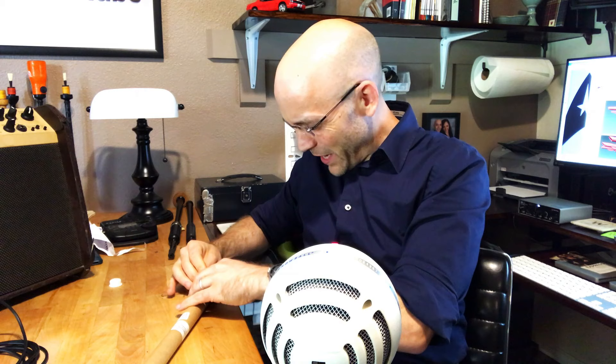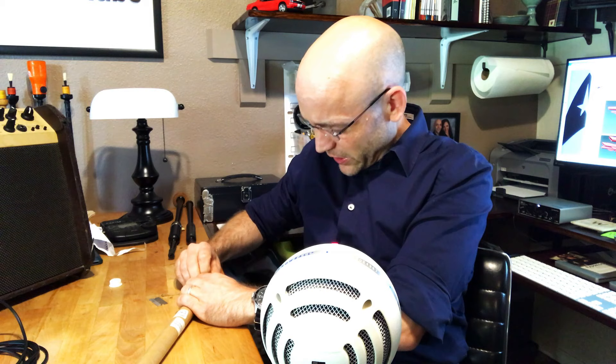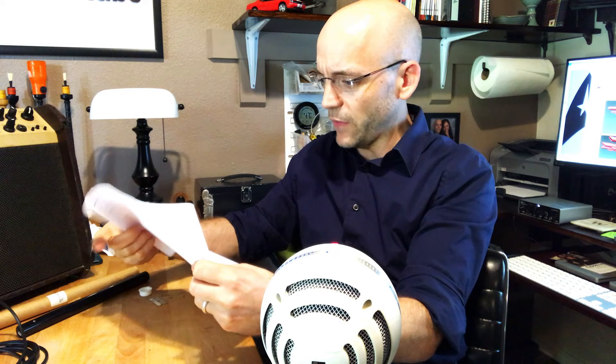If you want me to unbox something, feel free to get in touch with me and I'll unbox it on camera if you get it to me. All right, so we're getting the other side open now. That's quite a bit of stuff in here. That's nice that they include some earbuds with the seal on here. We got instructions — pretty simple, pretty straightforward. I like that.